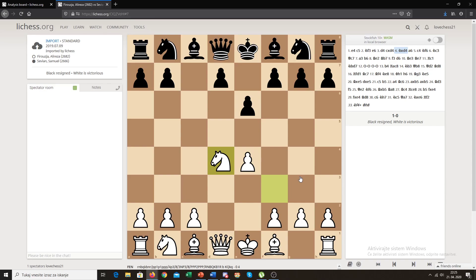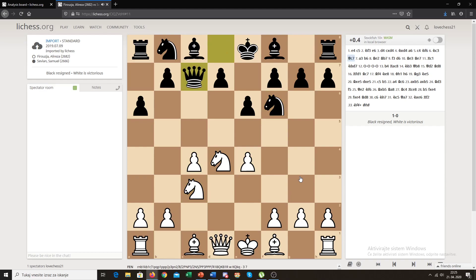In the Sicilian Defense, we can already see the Maroczy Bind pawn structure — white advances his pawn to c4. After basic developing moves, queen to c7 is a normal move, preparing a later queen to b8 and bishop maneuver for pressure on the queenside. White plays a3 because you don't want complications — sometimes black can play bishop to b4 pinning the knight, and you really don't want that. Also, a3 prepares the b4 push to support c5 or b5.